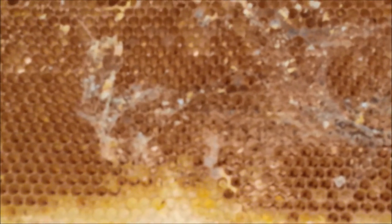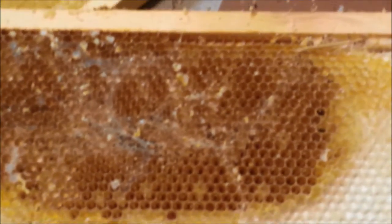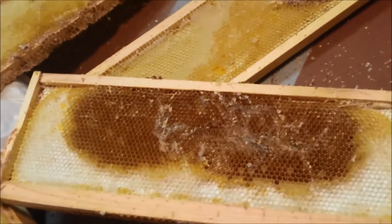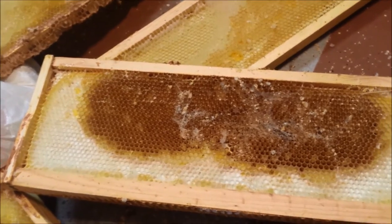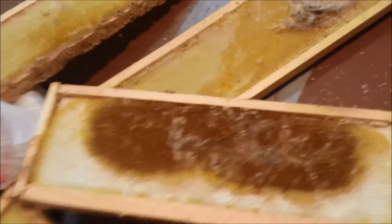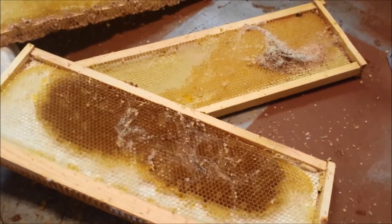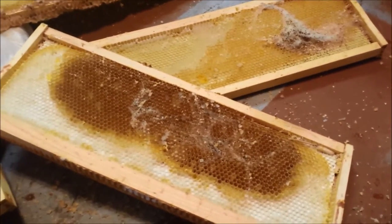You can treat this just by sticking the frames in the freezer. I'm actually going to pull the larvae out and they're going to get feasted on by the chickens, because that's a good treatment for them. And then these frames can just go in the freezer and that'll kill any larvae I didn't find or any eggs. There is not a medicated treatment for your hive for this. So this is the best way to resolve this. If it's a really weak infestation, the bees will take care of it themselves. Because these were in storage, I'm going to take care of it myself.